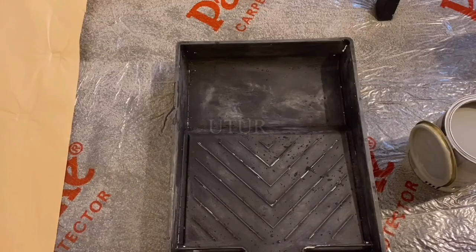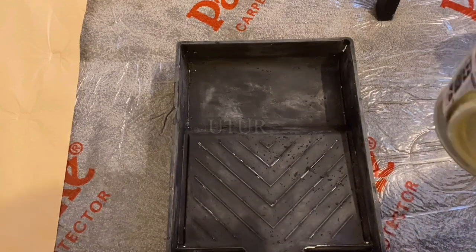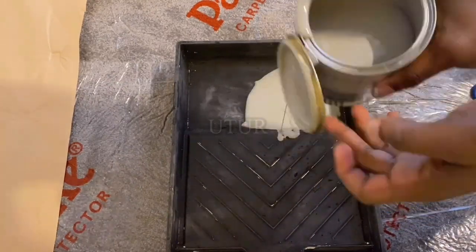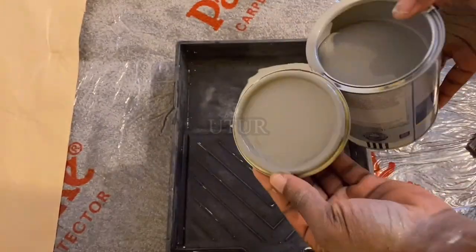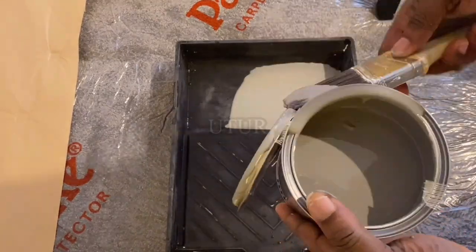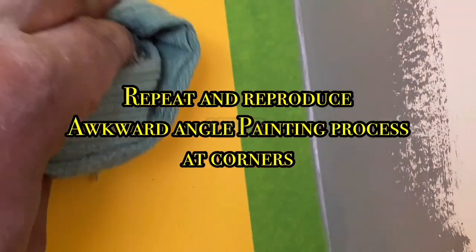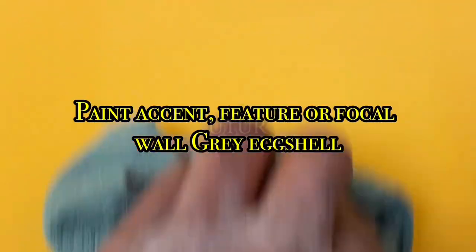This is where your tray liner comes in handy. If you've used a yellow colour already, clean out your tray; but if you've used the liner, just dispose of the liner and pour your paint into a new one. I have cleaned out the roller tray and will be infusing some grey eggshell paint. As you begin to brush stroke the corners between the yellow wall and the white wall, you will get some splattering of grey paint onto your yellow wall — get a damp microfiber cloth and clean it as quickly as possible.